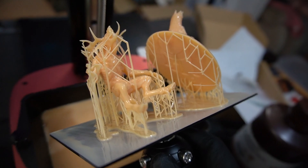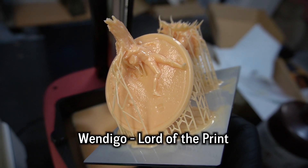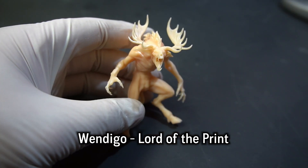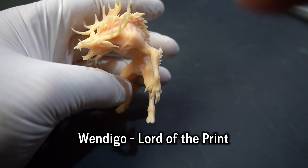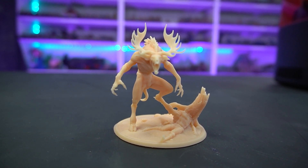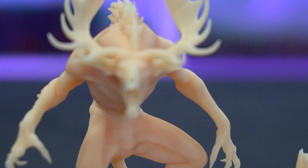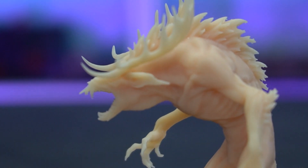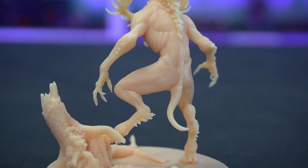So I kept going with something more complex — a 75mm scale miniature this time — and went with the Wendigo by Lord of the Print. Lord of the Print is a fantastic designer and this one is free on MyMiniFactory.com. It is just beautiful — a monstrous, horrible, spindly, spooky, creepy type miniature and the details are captured perfectly. The corpse on the base is just beautiful. You can see where the head's rolled off, the bones and guts coming out perfectly. The Wendigo itself is super spindly but all its individual teeth remain intact and you can see the breaks and gaps between them.